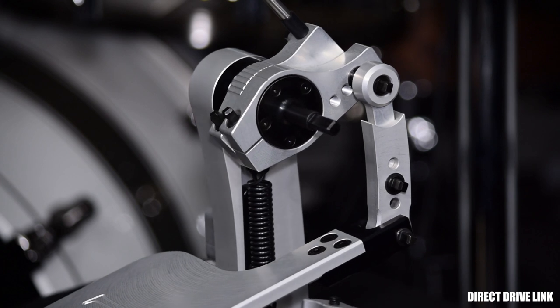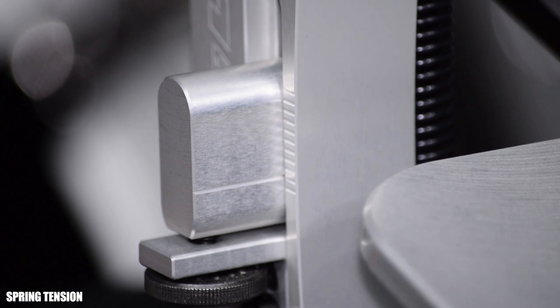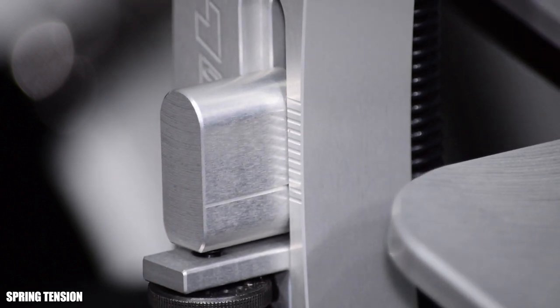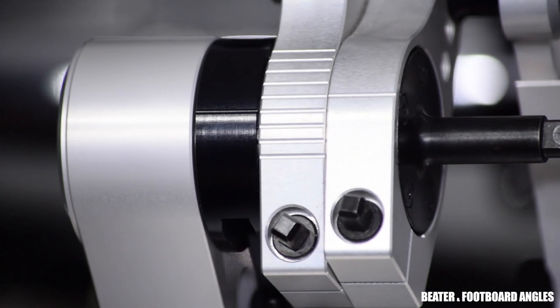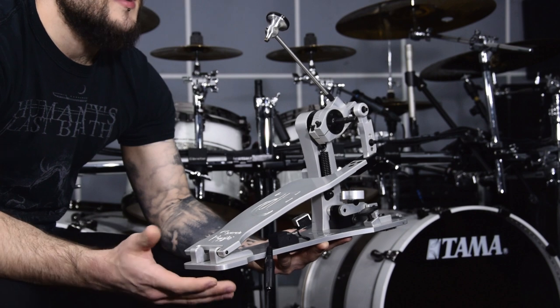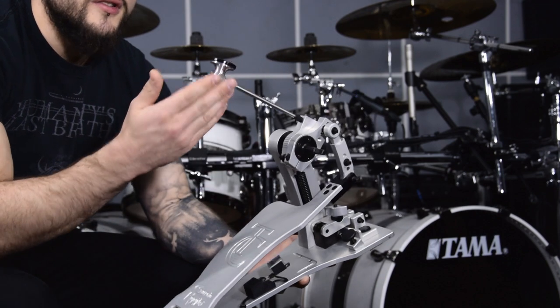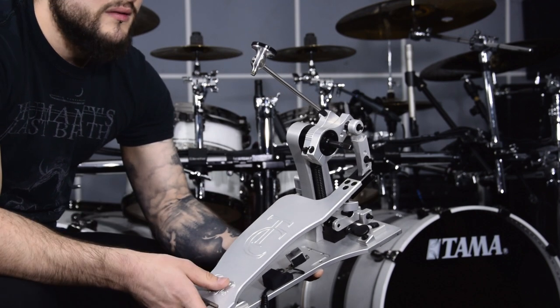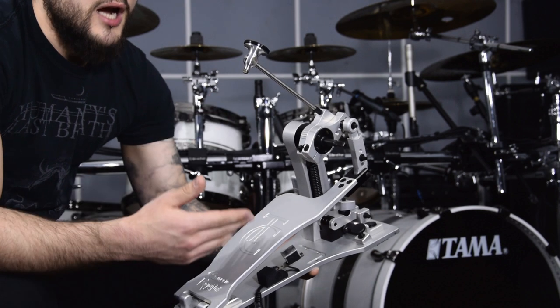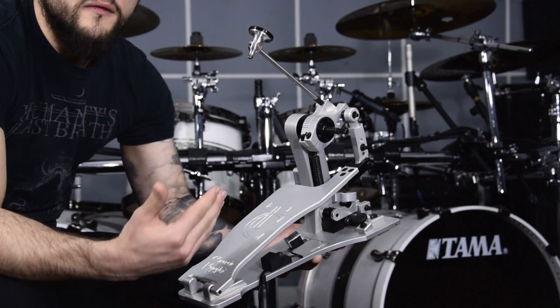Now let's talk about their settings. Concerning my settings, they are pretty extreme and are my personal favorites, so maybe you won't use them. For the beaters, I'm not using the Charci Copitos ones — I'm using the Trick beaters, because these ones are light and reactive. The Charci Copitos beaters are really heavy and won't fit my technique.